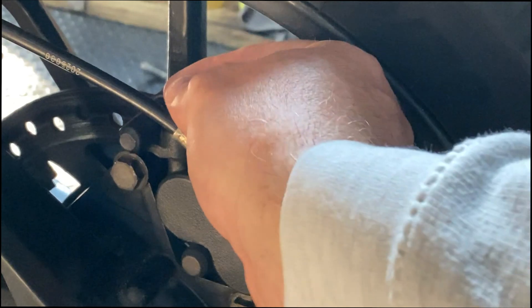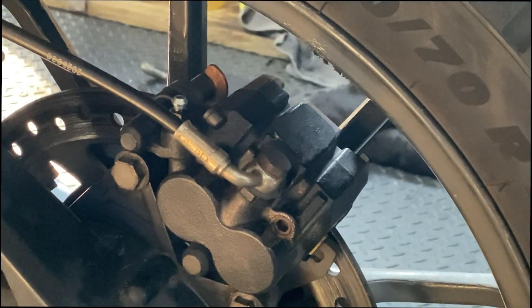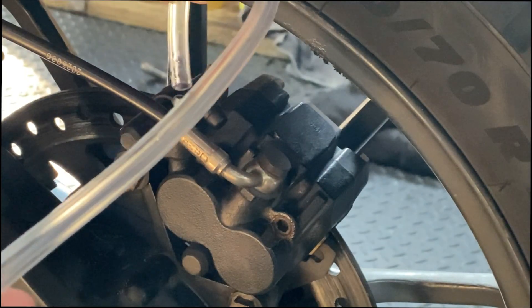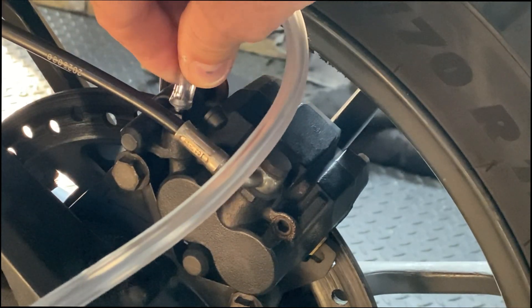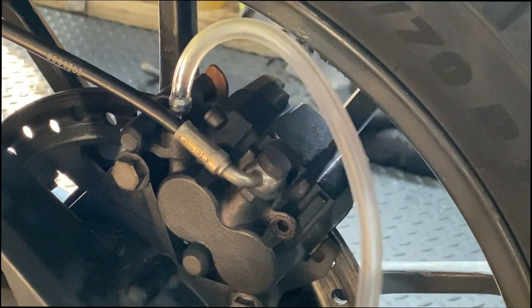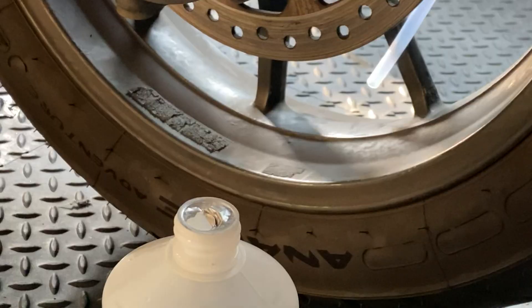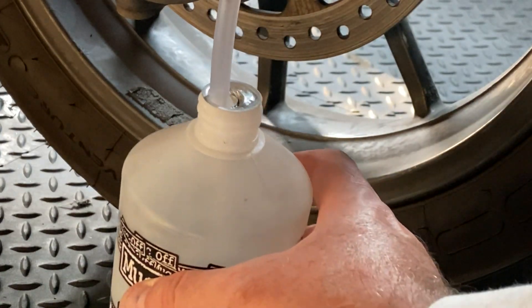Take the dust cap off your bleed nipple and attach the tube. Just keep an eye on where the arrow is supposed to go. Put one end on — easy as that — and then stick the other end into your little waste container.